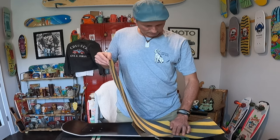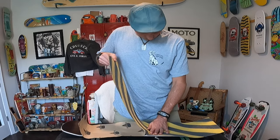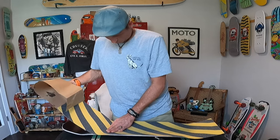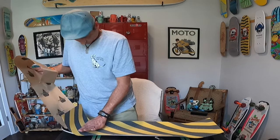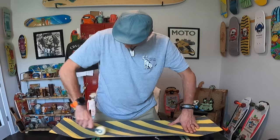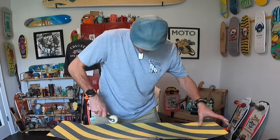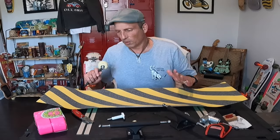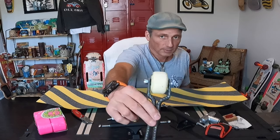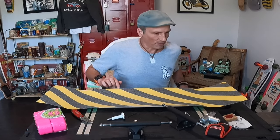I just find that I get a lot less air bubbles this way. I know it's not as fast, but I'll speed the rest of this part up for you. I only had one bubble I had to pop — got it down pretty good. I used my roller that I made out of a skateboard wheel and a piece of rebar. Let's scuff down the edges so we can cut it.